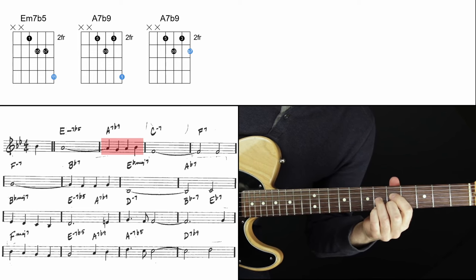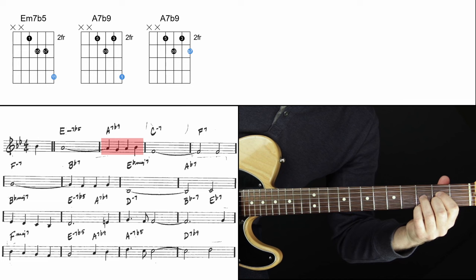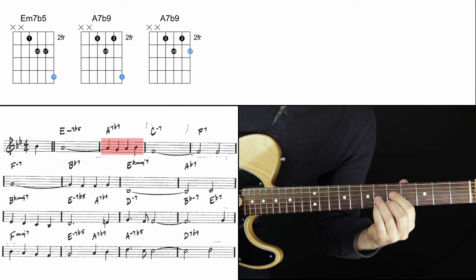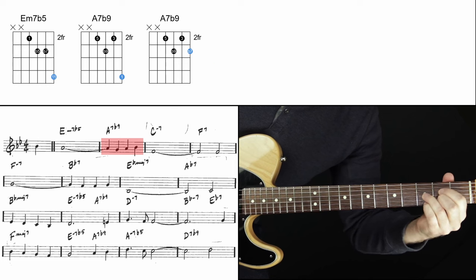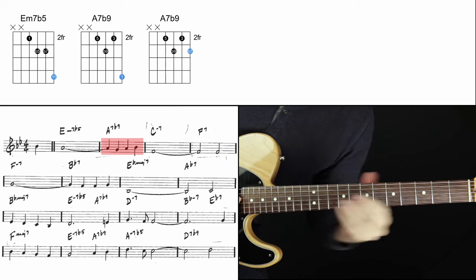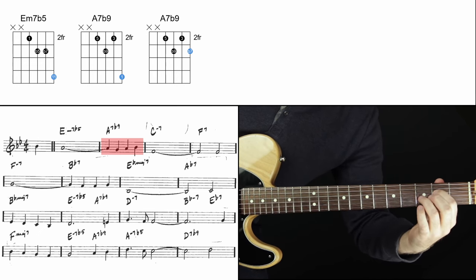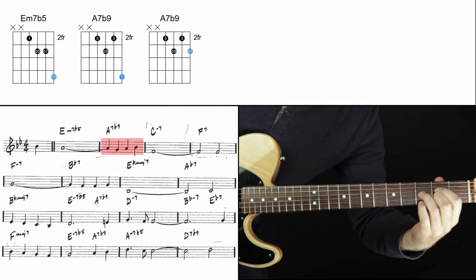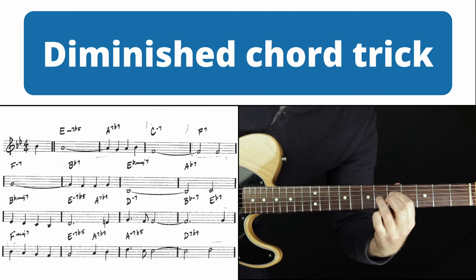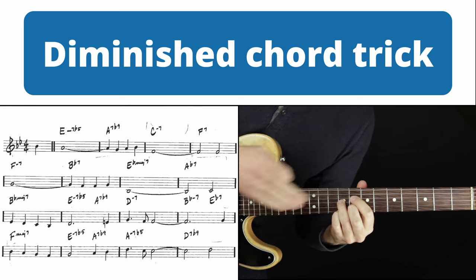These chord shapes are so fun and tasty to use. All of that is on an A7 flat nine chord. When we have a dominant seven flat nine chord, we get to use the diminished seven chord shape liberally. This shape inverts to itself, meaning every three frets you can play the same physical shape and you're playing an inversion of that chord. So at the first position, this is the five of A, the flat nine of A, the third of A, and the flat seven of A. Move up three frets — same shape — and it's still A7 flat nine, but the chord tones flip around.